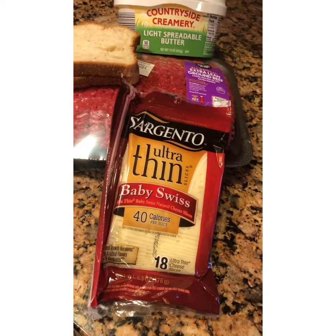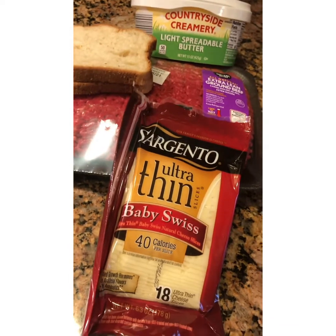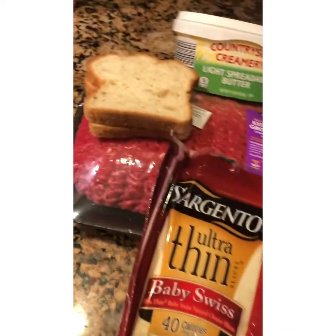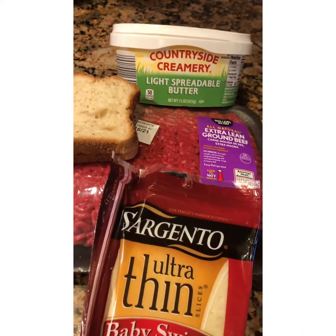Welcome to Just Results Cooking. Today we are making a grilled cheese cheeseburger. We have four ingredients — that's it: cheese, bread, lean ground beef, and some light butter, or you could use Brummel and Brown.